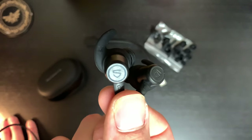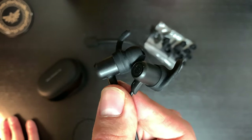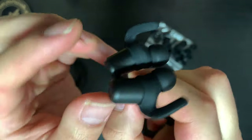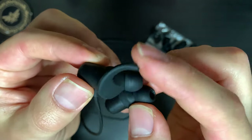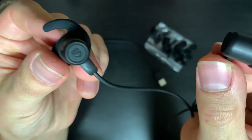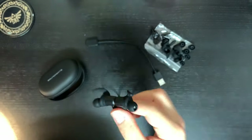SoundPeats have been updating this specific model of earphone over the past two years, and the old model I have from two years ago still works today — I've used those through multiple workouts and a few powerlifting competitions. Consisting mainly of hard plastics, you've got your silicone ear fin and ear tip, and leading down you have a strong magnet that holds these together quite well.